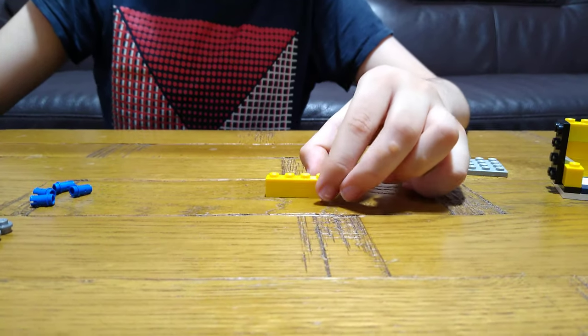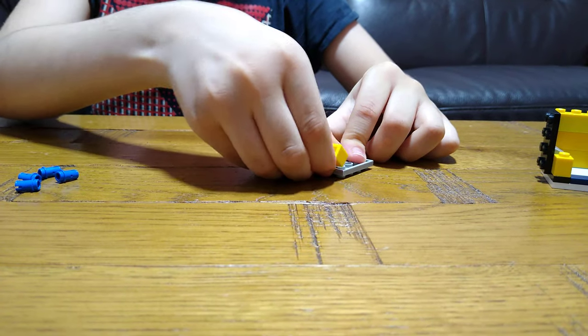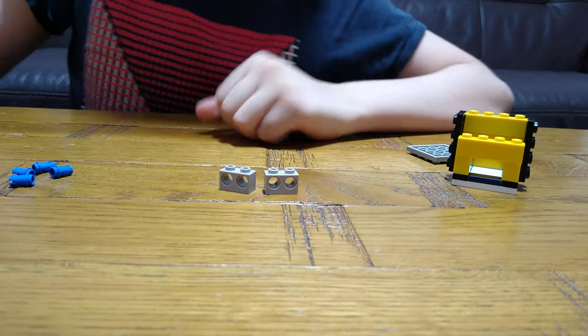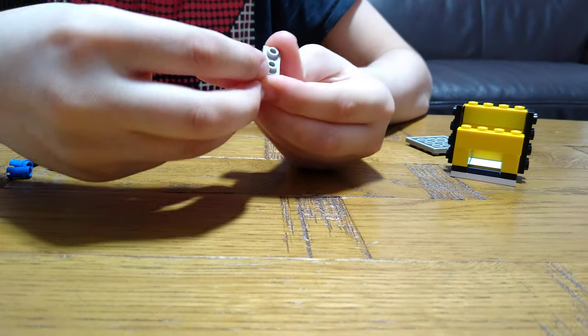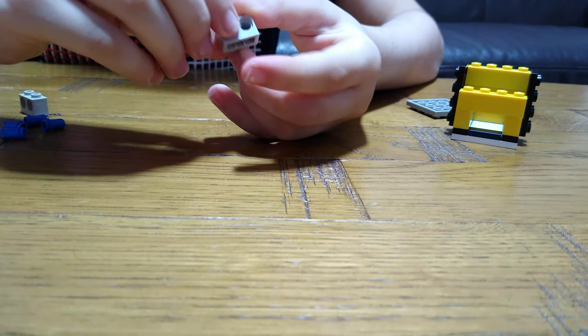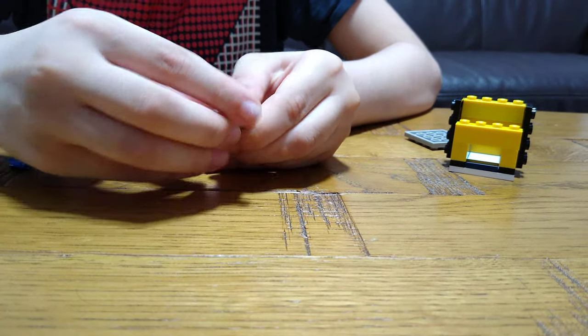So we're going to turn this around, put this on here, and then we'll just put this aside. Get two of these, but we're going to use one for now. Put one of these on here, and another one, and then another one, and then another one.